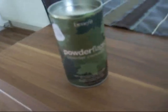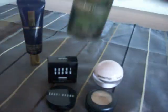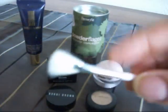Hi guys, this is a review of the Benefit Powder Flush Concealer Set. It comes in a tin like this, and it also comes with a brush like this.